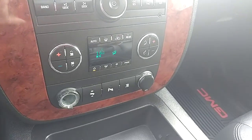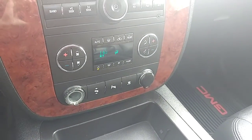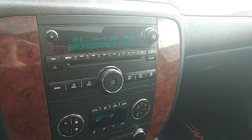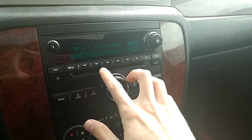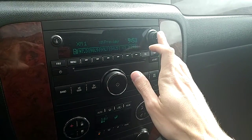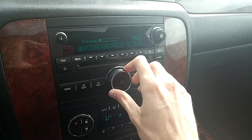There is dual climate control, so you can set a different temperature for each side of the vehicle — you're not limited to just one temperature. The radio controls are pretty straightforward. There are a bunch of different presets — you can see the radio stations preset to it. The tuning knob is on the right-hand side, and your volume is just in the center.